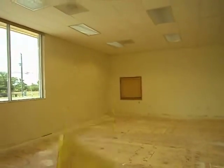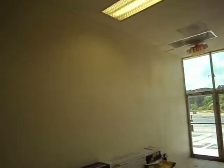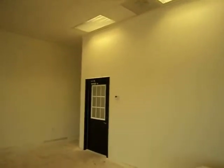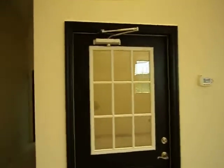The counter is going to go back over there. Here's the door from the showroom into the warehouse. This is the little hallway into the office that was existing.